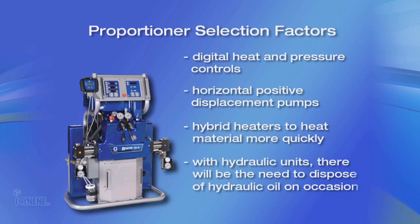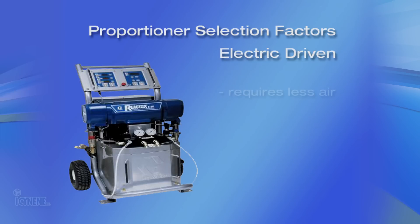With hydraulic units, there will be the need to dispose of hydraulic oil on occasion. The electric system also requires less air and is easily portable.